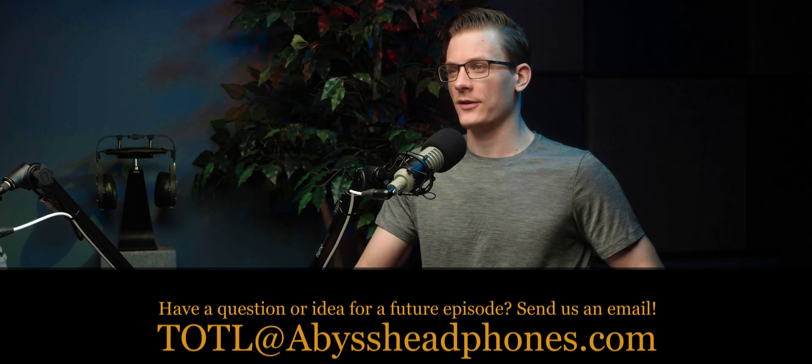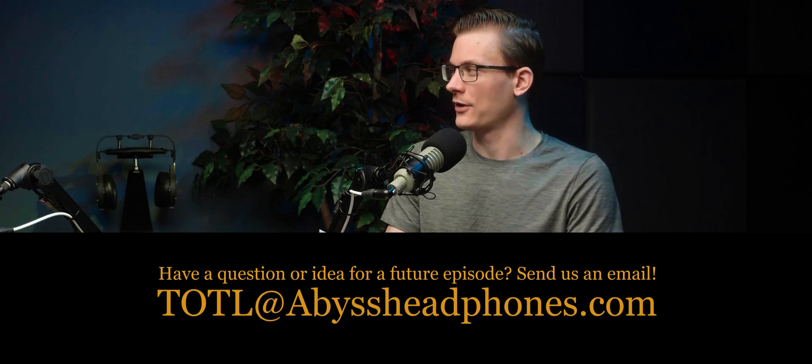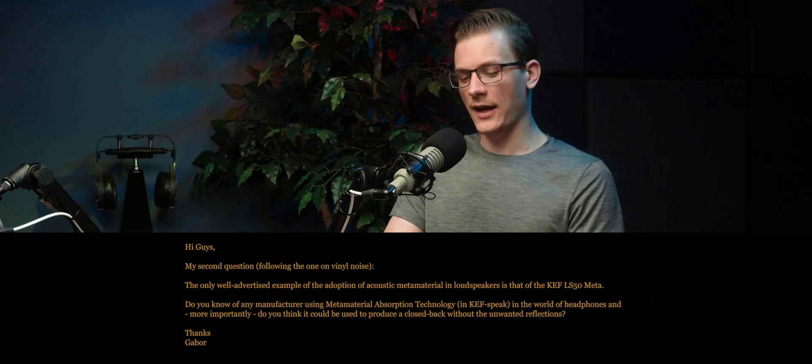We're back with questions off the internet. If anyone out there has any questions for us, you can write to us at totl@abyssheadphones.com — maybe we'll answer in a future episode.